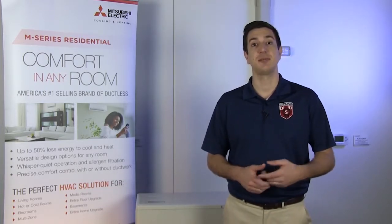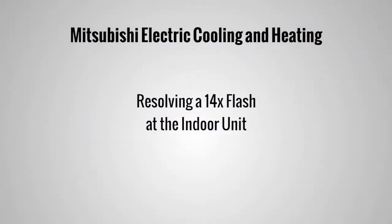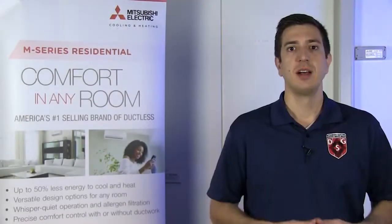Hey guys, Jeff here with Mitsubishi Electric Cooling & Heating. Welcome to another episode of Tech Tips. Today, we're going to take a look at a 14-time flash at the indoor unit. A 14-time flash means the indoor unit has sensed an unknown error.